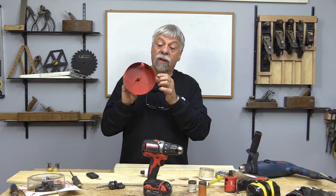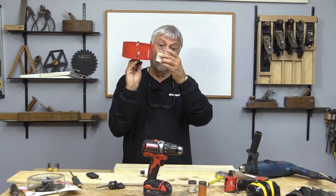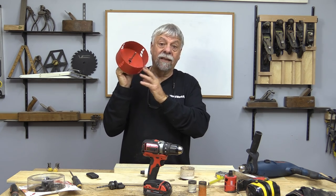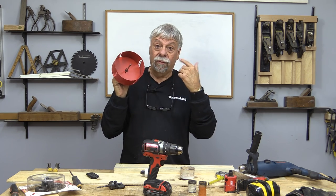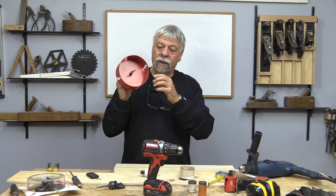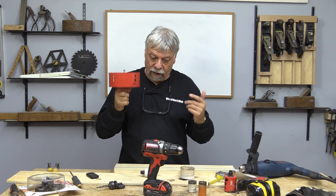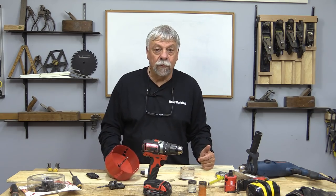What I like about these is they're nice and deep. Even some of the better quality ones — there's quite a difference in depth on this. And this is designed to go through the drywall plus the two-by-four so that it'll do it all in one fell swoop. So another plus for Freud on that.